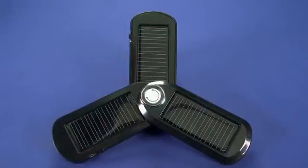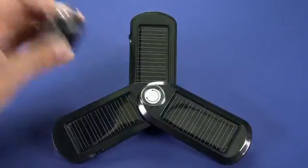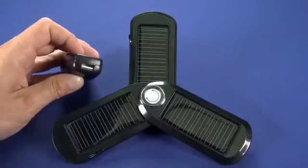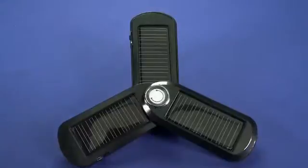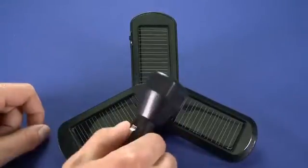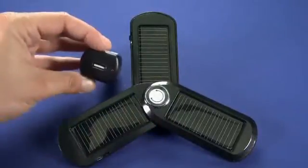Now we can charge this device using the rays of the sun, or using the included plug-in wall adapter, which you'll then plug into a USB port here and then plug into the device on the side. Or you can charge it using the included car adapter. So it's a nice touch — you really do get a lot of options.